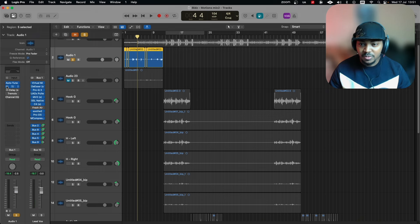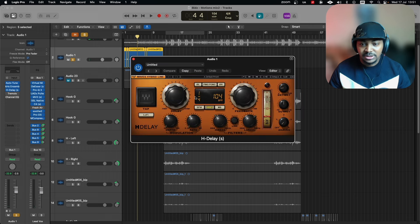Let's hear what that Ensemble plugin added. You notice it actually added a lot of stereo width and also pushed the vocal back a bit. With it versus without it you can really hear the difference — it makes the vocal feel wider and more atmospheric.